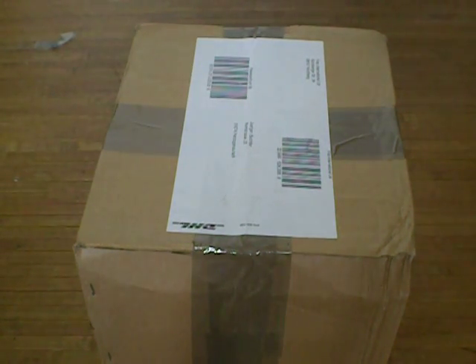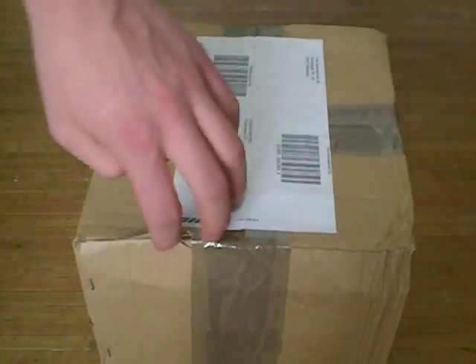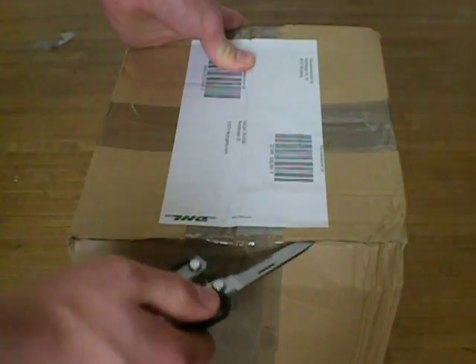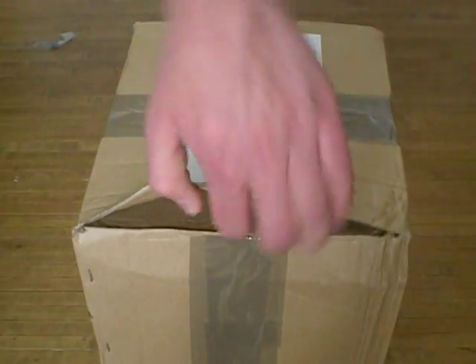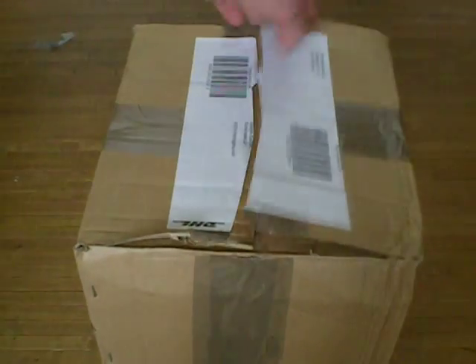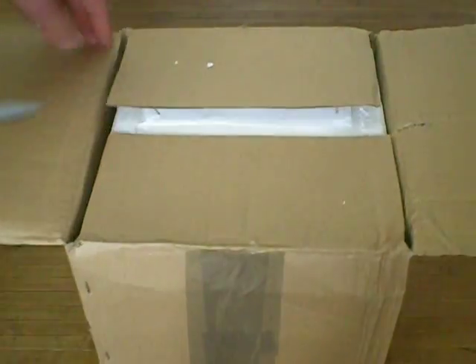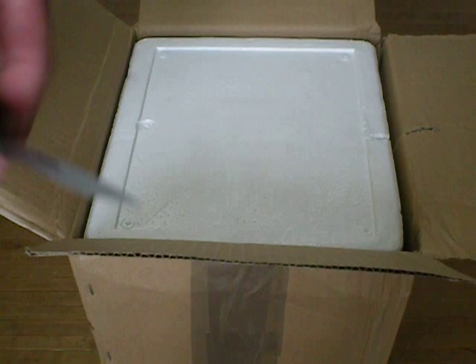I'm unpacking my new Variac using a Gerber Sport. Pretty much we'll first have to find out how to open the package, which is going to be standard, like up here. I would use a Gerber artifact, but I don't have one right now, so I'm just using my normal Gerber.